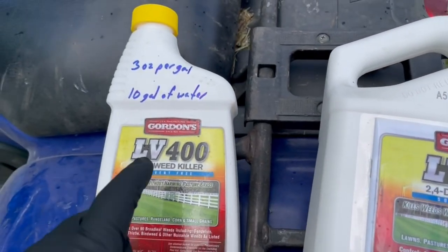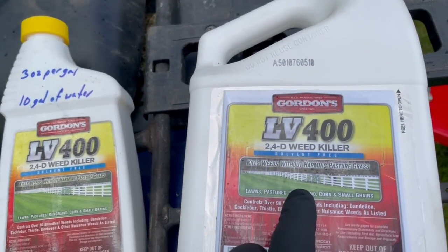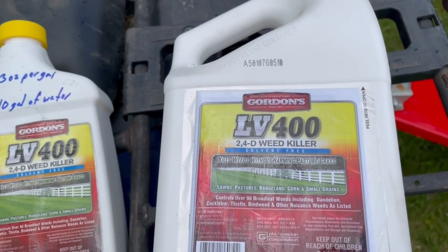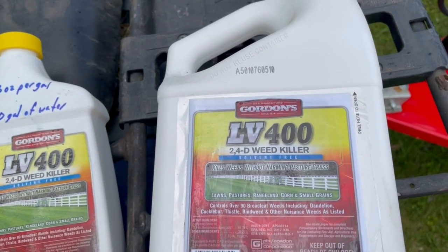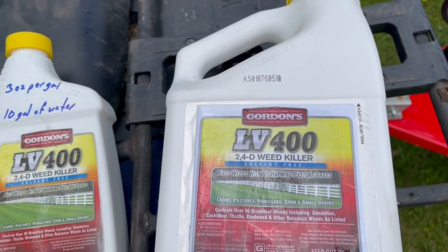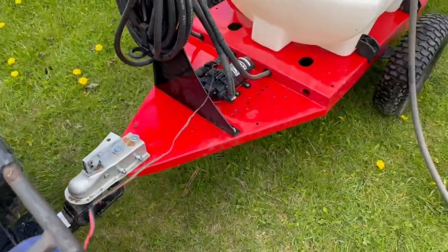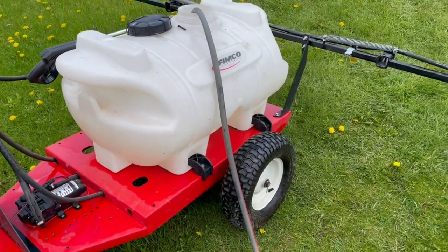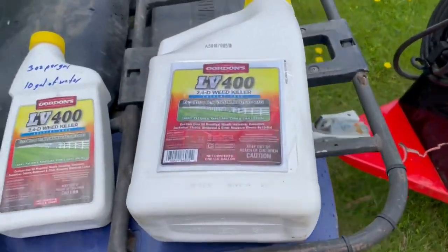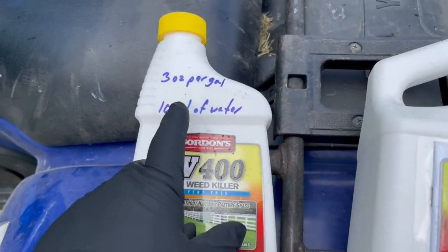I've been working on a concentration. I found there are different ways to mix it — like you can mix it for a hand sprayer. They also have it where you need to know your concentration and then your rate at which you're applying it over the area, and it gets pretty complicated. Working through it by trial and error, I found that 3 ounces per gallon works pretty good.